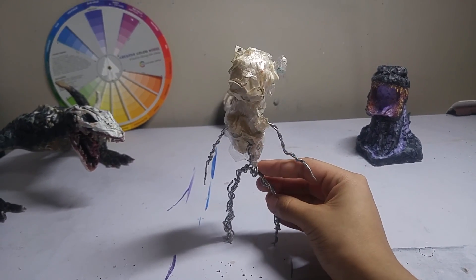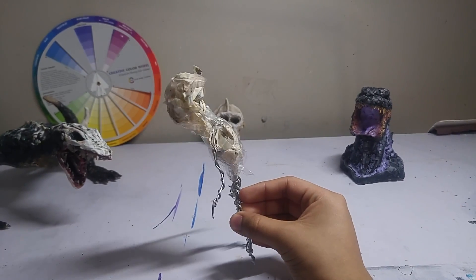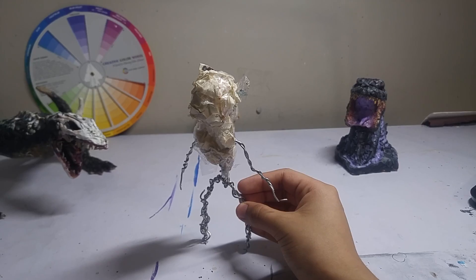Hey everybody, today I'm back with another sculpting video. Here's the armature I already did beforehand, so without further ado, let's get to it.